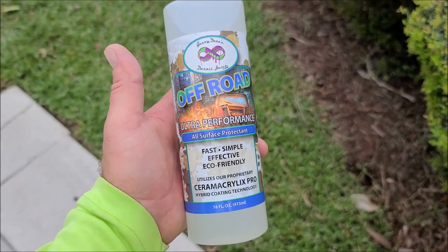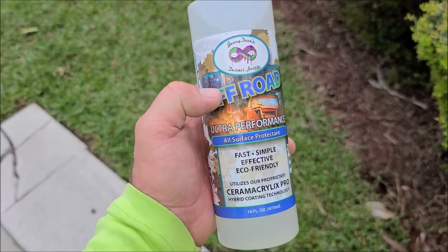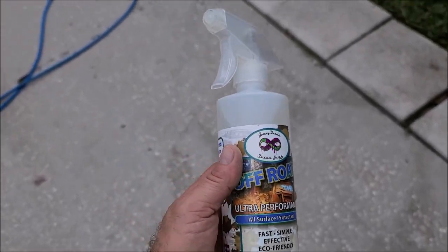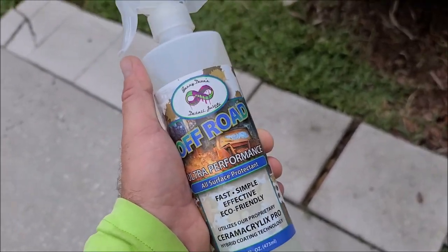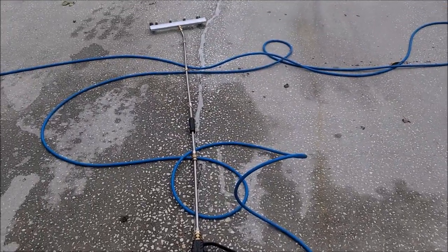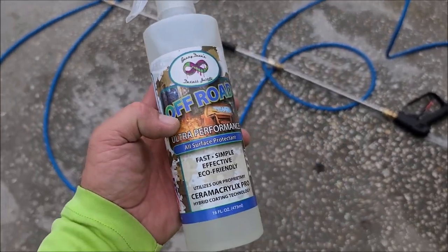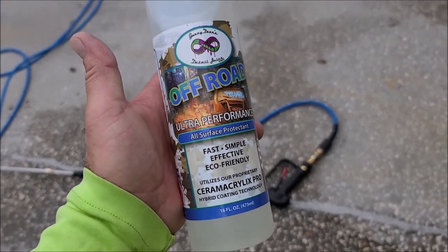When you spray this on, you don't remove it, you don't wipe it in — you literally just let it sit and it will stay like a gel all over everything. As long as there's no salt underneath the vehicle, you can really just spray this on and it's going to do a very good job. I always recommend cleaning first, but you don't have to in order to get decent protection. You can use a little bit more product with the sprayer but the cool part is you don't need an air compressor or any special fancy tools.